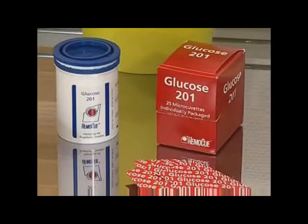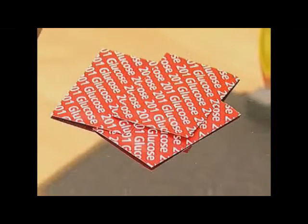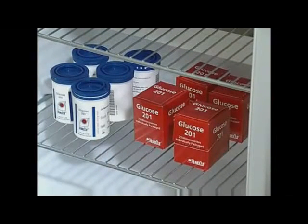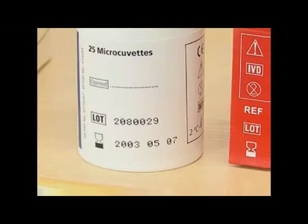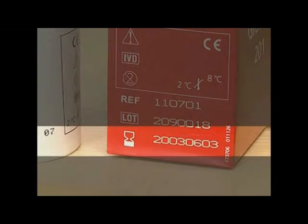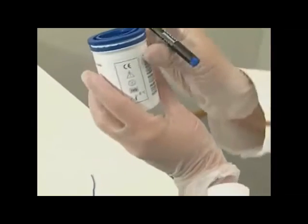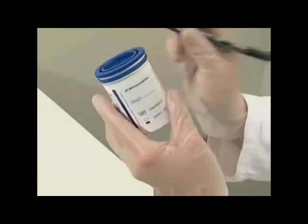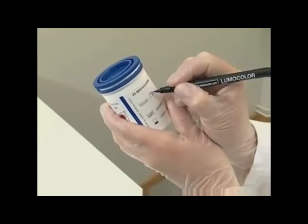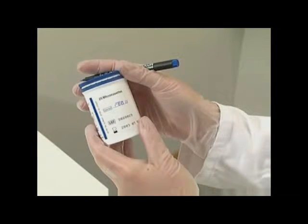The micro cuvettes are available in vials or individual packages. Store the micro cuvettes in a refrigerator and use them prior to their expiry date, which is printed on each package. Once the seal is broken, the micro cuvettes are stable for 30 days when stored in a refrigerator, or 3 days at room temperature. Always keep the vial properly closed, and it is recommended that the date of opening be written on the vial.